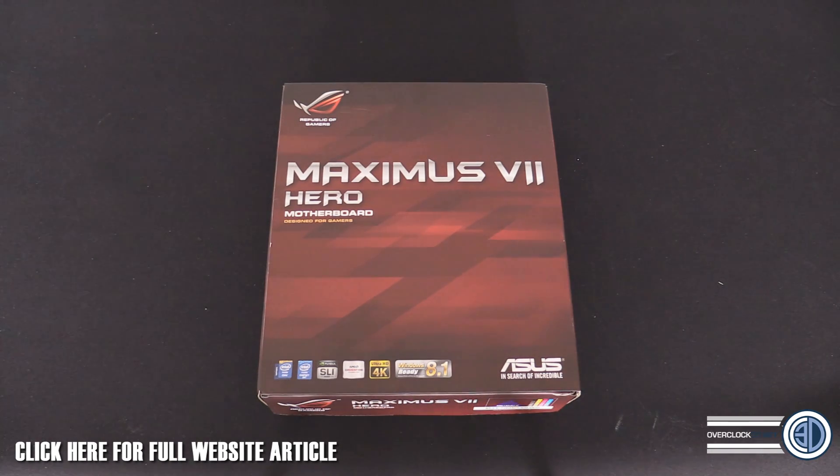I remember the Hero was always at the bottom end of the spectrum for the ROG boards, around the £150 to £160 mark — the budget version. But there's actually going to be a lower one than this now called the Ranger, which is going to be coming in around the £130 mark.